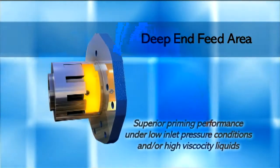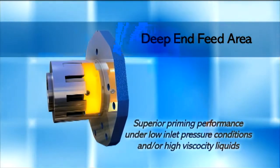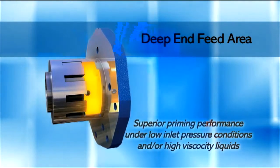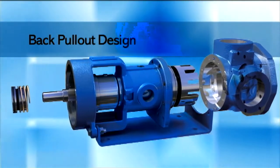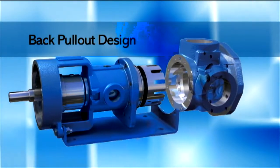The deep end feed area offers superior priming performance under low inlet pressure conditions and/or high viscosity liquids. A back pull-out design allows service and maintenance without disconnecting the pump housing from piping.